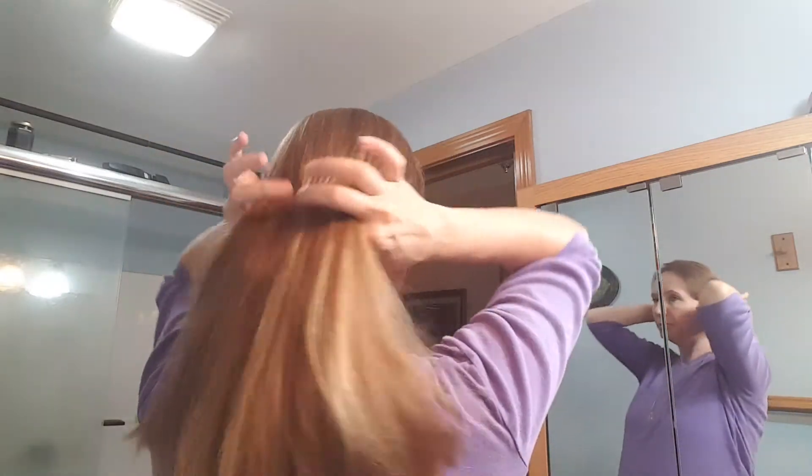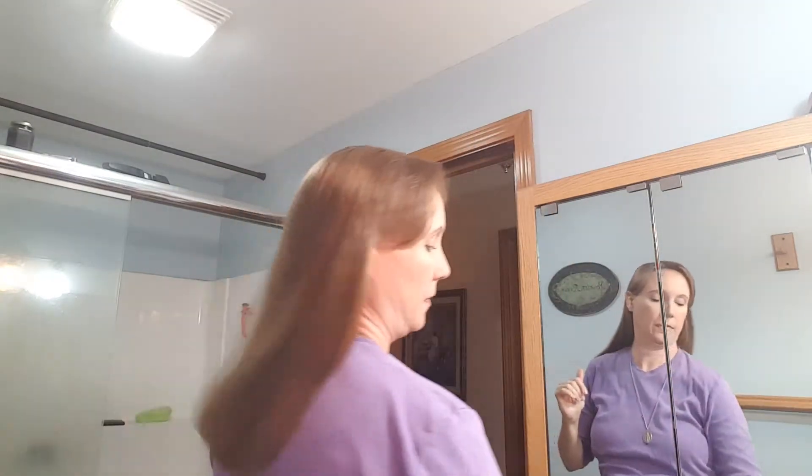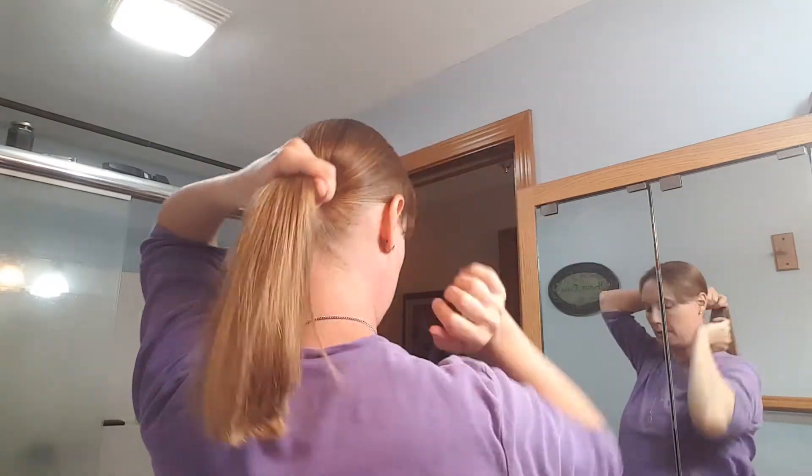So the first thing I do is make sure my hair is brushed, which I did. Then I pull it into a low-ish ponytail with my hand.